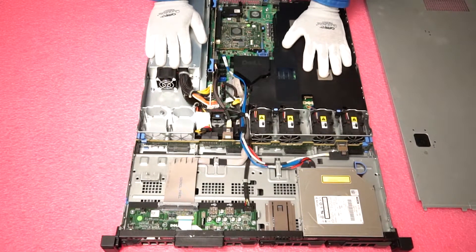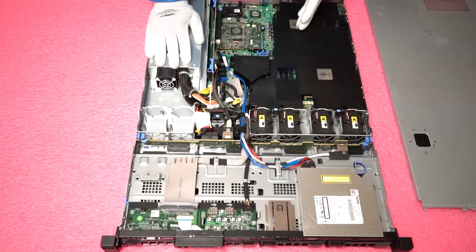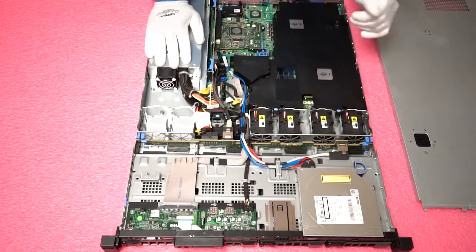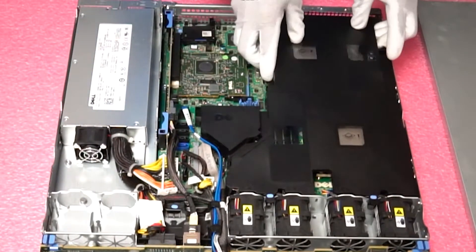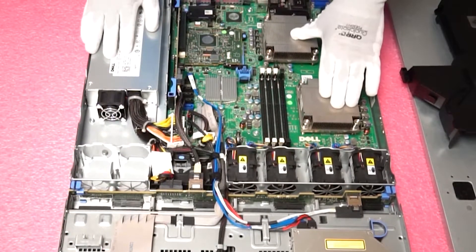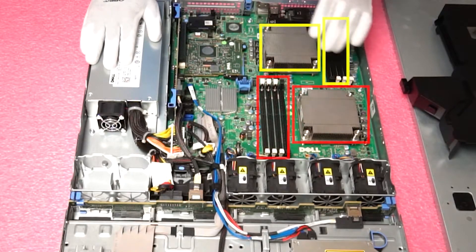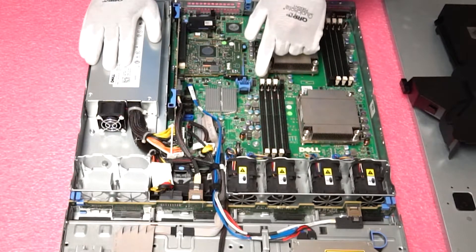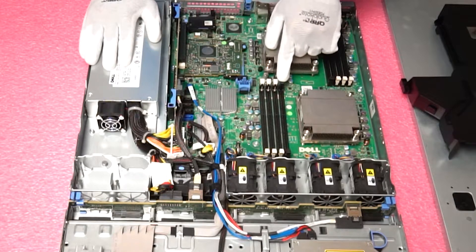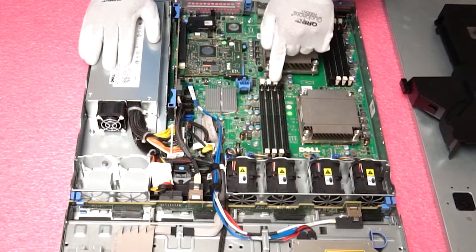Once we are inside, you will notice it looks very similar to the R510 — the heat sinks and RAM are in the exact same position. The only difference is this is a 1U server versus a 2U server. To get to the RAM you need to remove the air baffle — just pull this plastic piece up. You will notice there are two CPUs: CPU1 controls these four DIMM slots, CPU2 controls these four DIMM slots. The color coding goes white, white, white, black — white is the start of a new memory channel, so it's channel 1, channel 2, and then these two slots are channel 3.